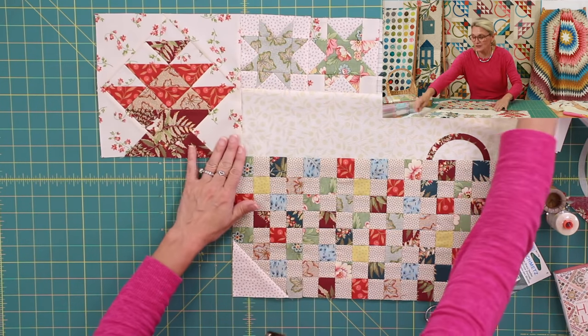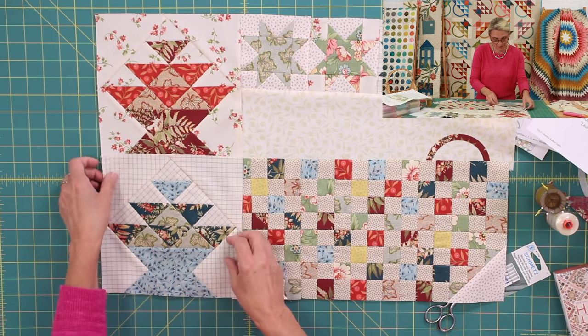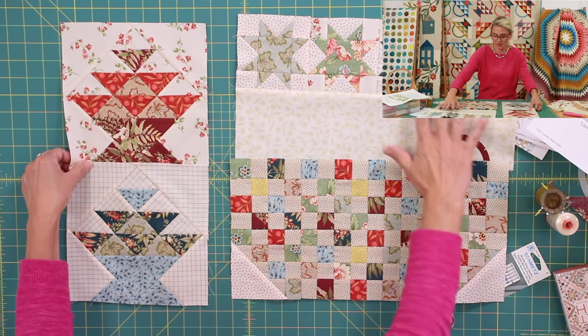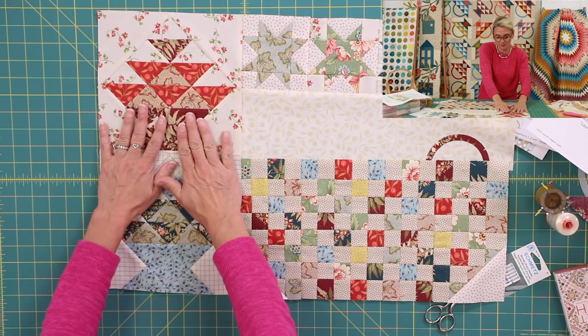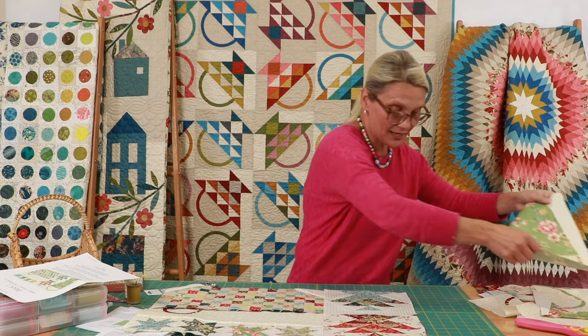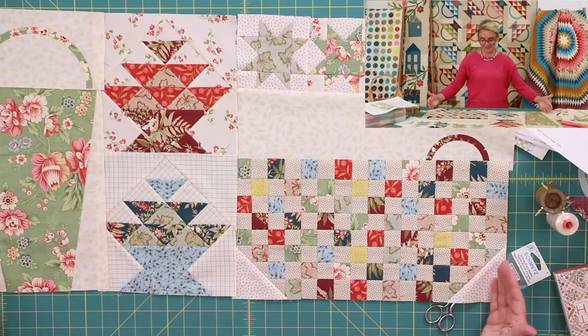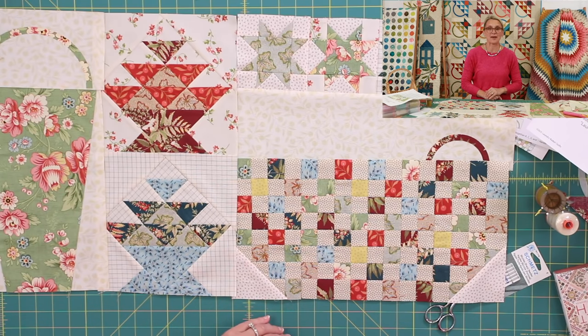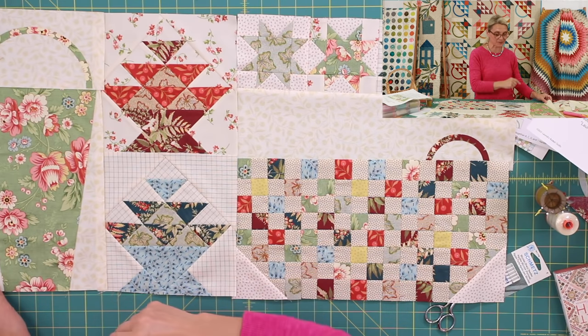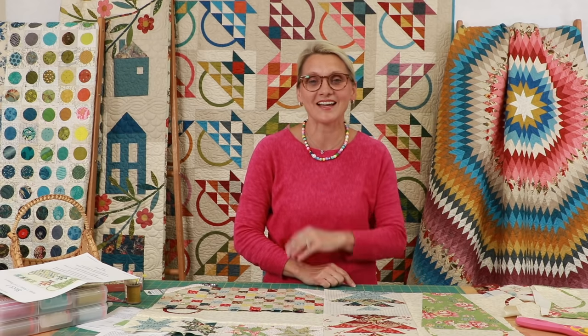I'm super excited to show you all three baskets from our first block. This is basket number three, basket number two following the beautiful layout of colors, and basket number one — look at how beautiful it is, big and wonderful. We just finished basket one, two, and three, and our first block of the month is finished. By next time I see you, this will all be sewn and hanging on a wall for you, because I'm working on my quilt along with you.